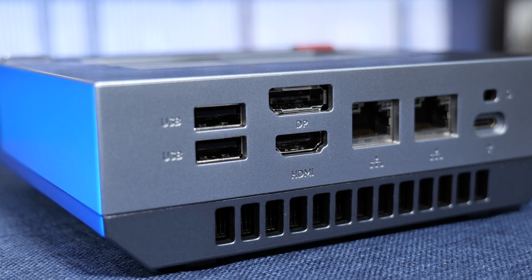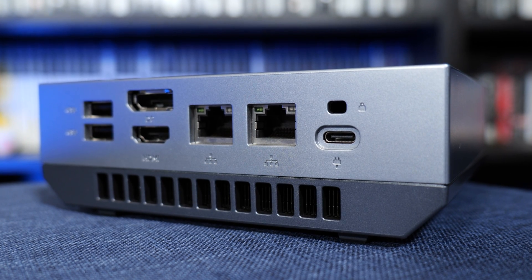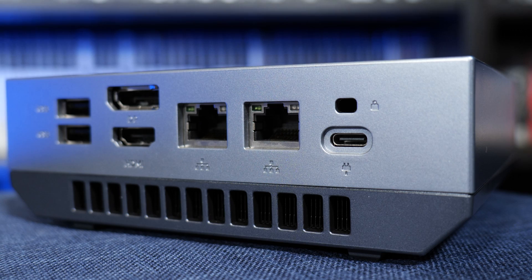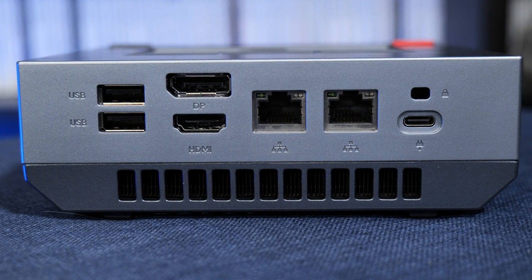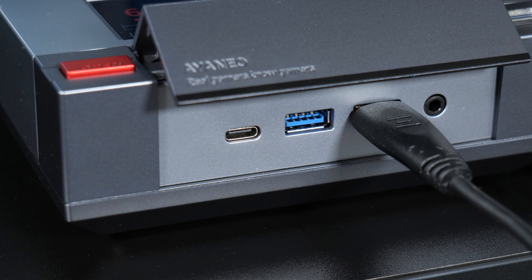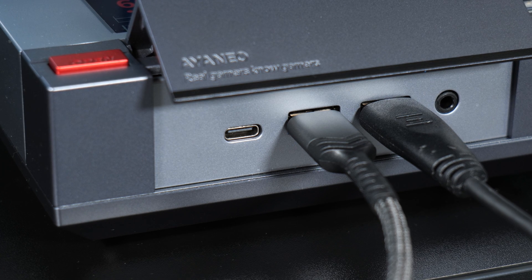On the back of the device, we've got even more inputs, with two USB 2 ports, a single DisplayPort and HDMI port, two Ethernet ports which provide varying speeds, and a USB-C port which can serve as a third video output or simply provide power to the device. I've been using it connected to two monitors and made use of all of the USB ports on offer, with a keyboard and mouse, a portable hard drive, SD card readers, and other bits and pieces of equipment, and everything functioned perfectly.